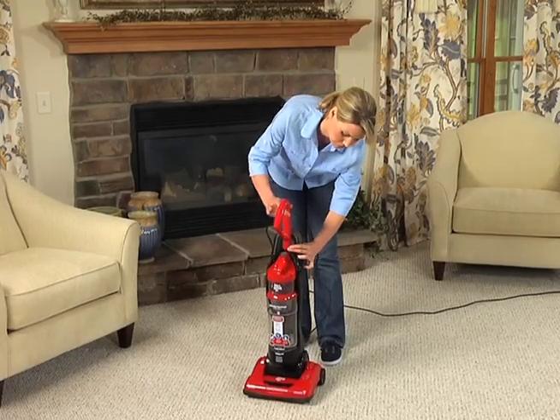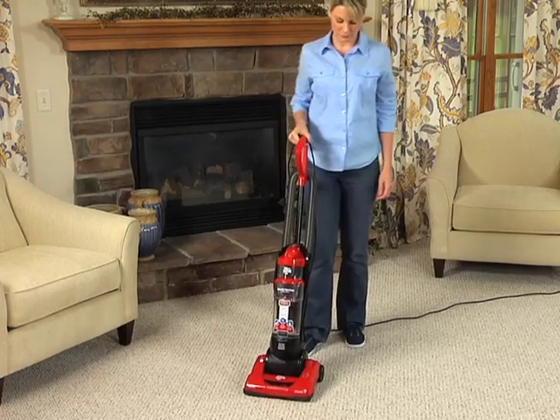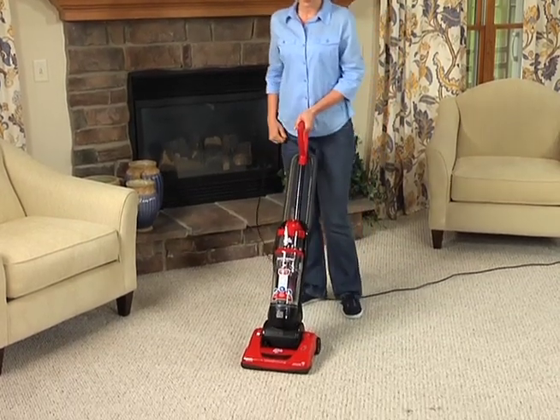To vacuum carpets, raise the handle, step lightly on the nozzle to lower the handle, turn the power on, and start cleaning.